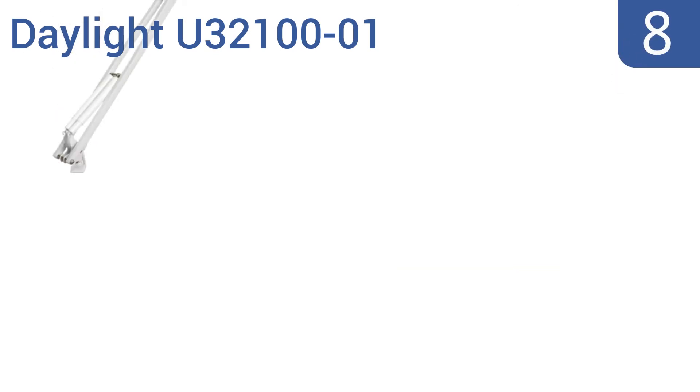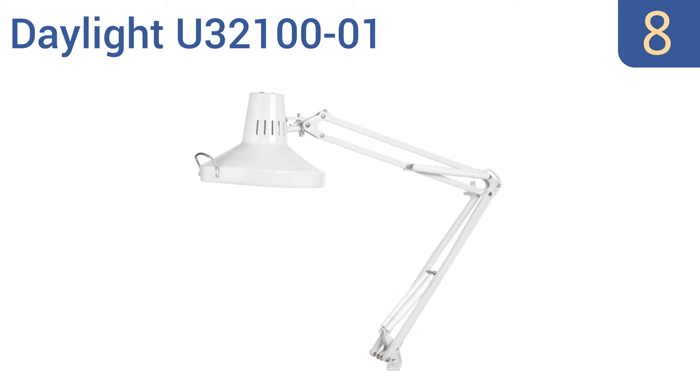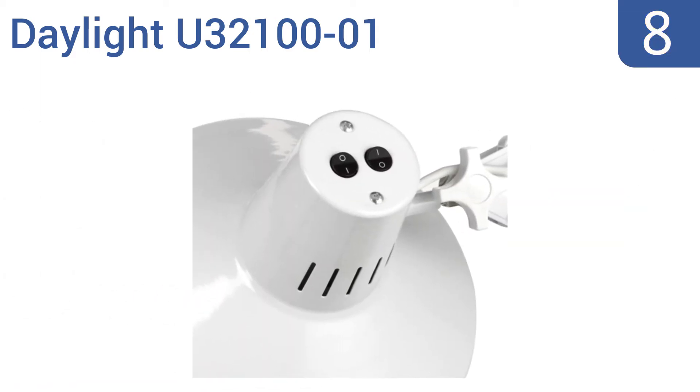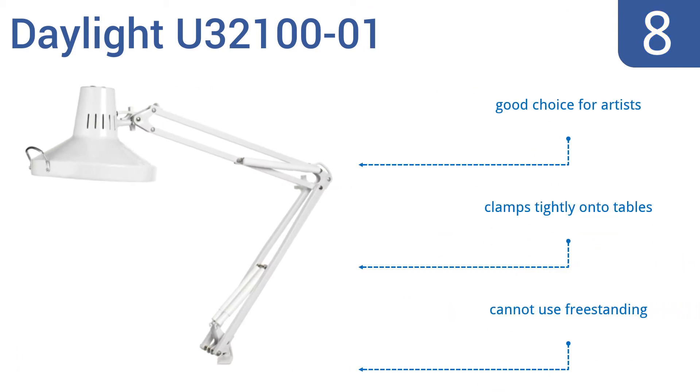Coming in at number 8 on our list, the Daylight U32100-01 doesn't have the most stylish look, but it's very high quality and has a number of nice features that make it a good work lamp. It comes with a low heat daylight tube and an incandescent non-daylight bulb. It's a good choice for artists and clamps tightly onto tables. However, you can't use it freestanding.